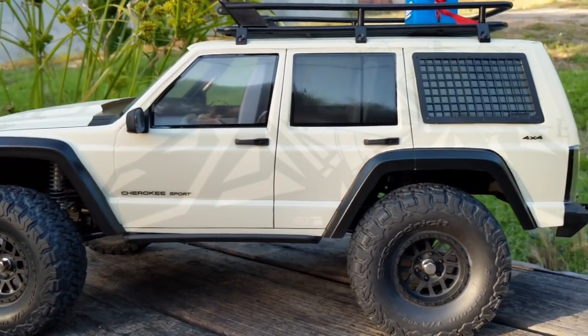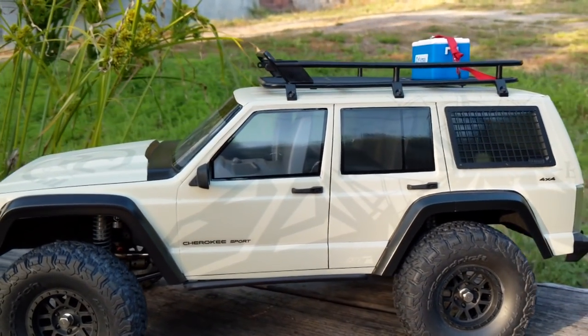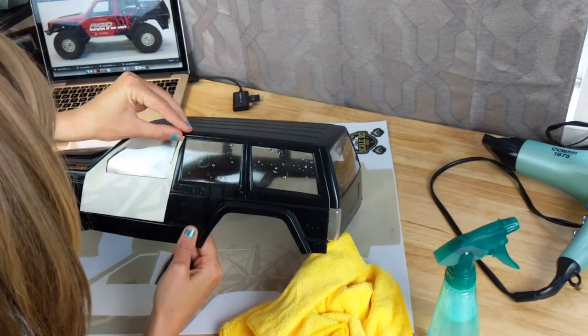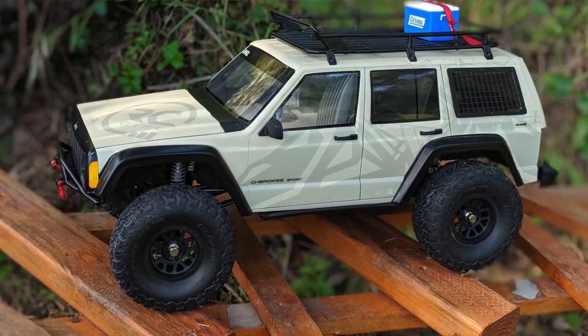Hi there, RC Girl here. Today I'm back with a video about how to vinyl wrap your RC car body. This is part of my Road to Axial Fest series. This is my Jeep Cherokee SCX10 II body. Typically I've done paint jobs where you paint the interior of the body, but with this method you actually apply vinyl decals to the exterior of the Lexan body. I've never done this before, but if you're seeing this video, stay tuned.